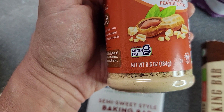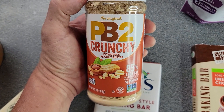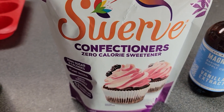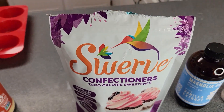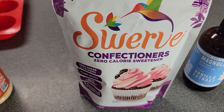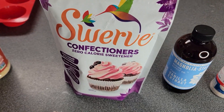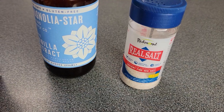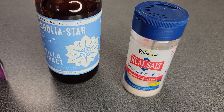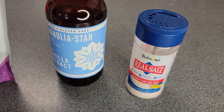This 6½ ounce container is exactly how much you need for this recipe. If you don't like the crunch, you can get the creamy version. You're also going to need Confectioner's Swerve — make sure you get the powdered kind because the granulated will not work. It won't absorb and will mess up your texture. You'll also need vanilla extract and Redmond Real Salt or Pink Himalayan Salt — it just brings out the sweetness and enhances the flavor.